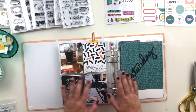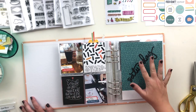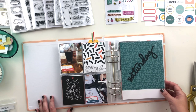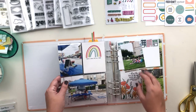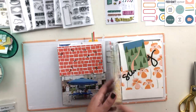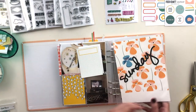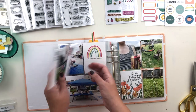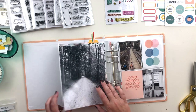Hi everyone, this is Crystal and I'm back again with my Week in the Life album from 2018. I am determined to get this album finished today. I'm up to Saturday so I only have two days left. I have all of my pictures printed and I have picked out cards. If you've watched my previous videos in this album, you'll know that I have a huge stack of Brandy Kincaid cards that I'm using, both digital and physical kits.